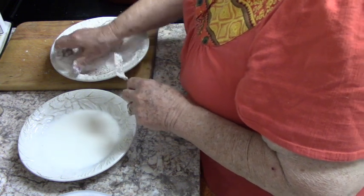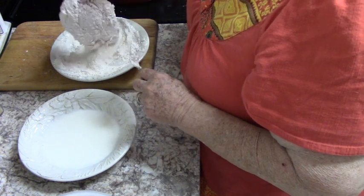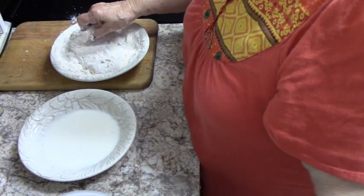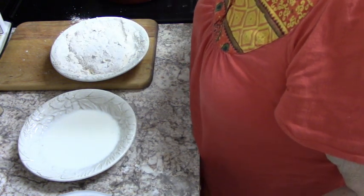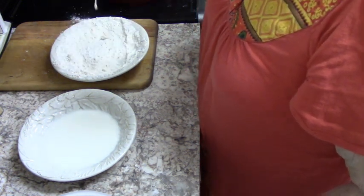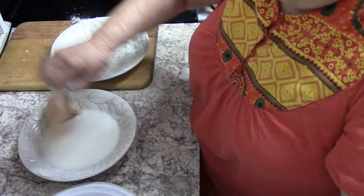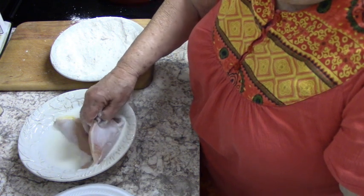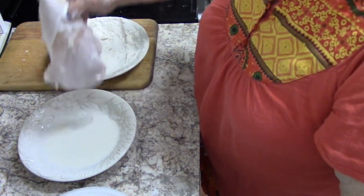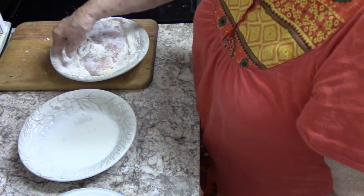I have to get in there with my hands — I'm a hands-on cook. Then I'll shake it off and put it in the pan. Buttermilk — just a little coating — and then the seasoned flour — a whole bunch of coating.